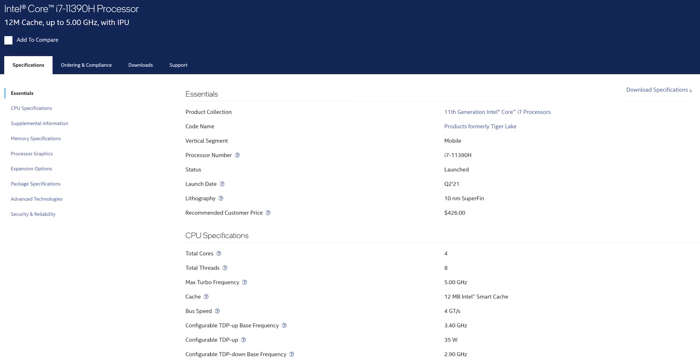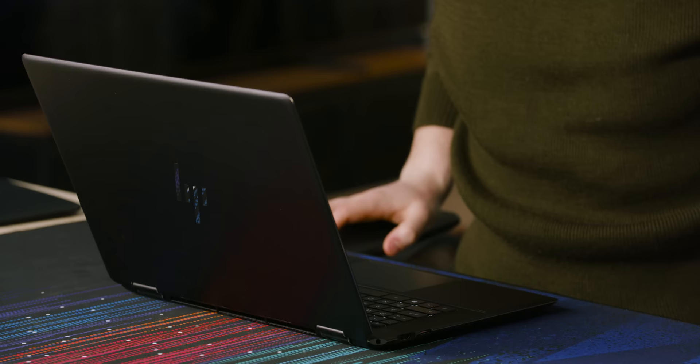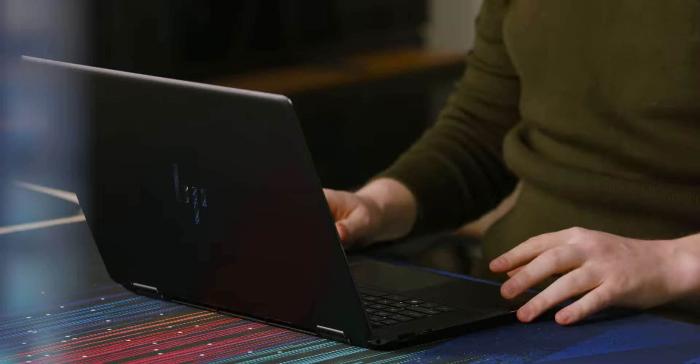Now let's go back to the processor here for a second, because this is kind of my least favorite part of this laptop. The 11390H is a four core, eight thread processor, and as of a couple of weeks ago, it sucks. If you buy this laptop in a couple months, it will probably come with a P series processor from Intel and just completely wipe the floor with this thing. You'd probably be getting four performance cores, eight efficiency cores, about 10% more single threaded performance, heaps more multi-threaded, and way more battery life.